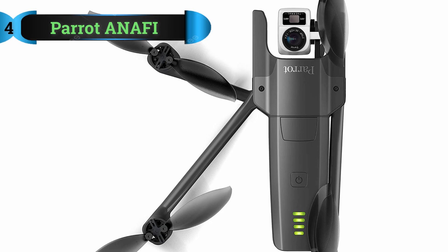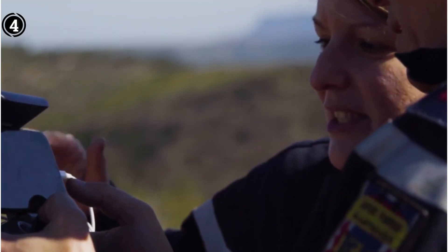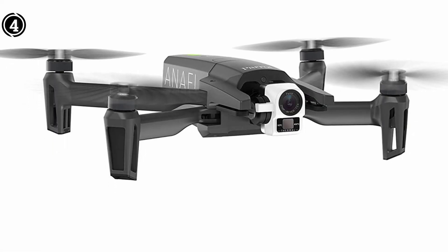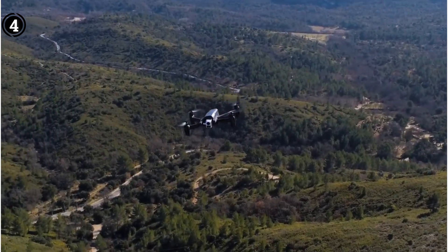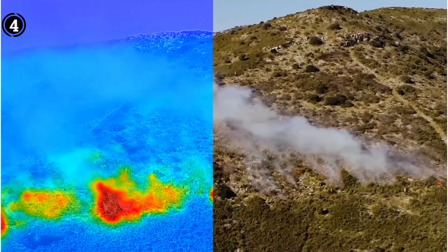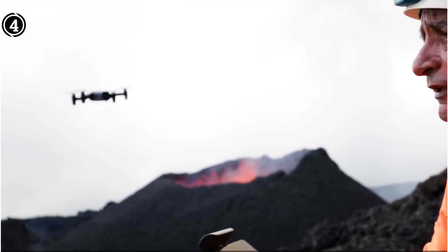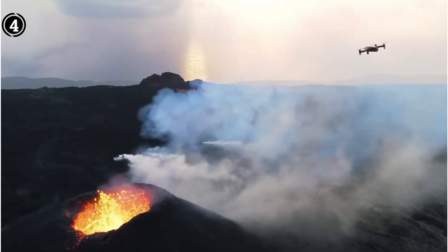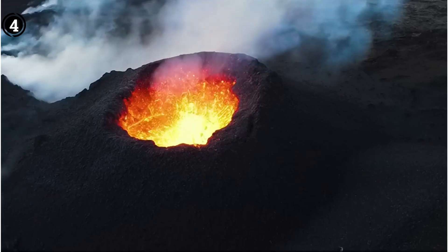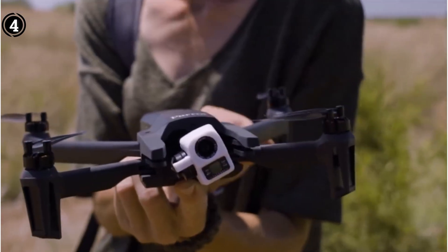List number 4: Parrot PF728000 Anafi. The Anafi drone, developed by the French company Parrot, is a rising star in the drone industry. Despite its incredibly lightweight of merely 1.98 pounds (898 grams), it boasts a remarkable array of features. What truly sets this drone apart is its groundbreaking use of the Verizon 4G LTE cellular network for communication, enabling it to take flight in areas with cellular coverage. The drone offers the unique ability to seamlessly switch between 4G and Wi-Fi connections, granting it an almost boundless operational range. Flight duration is still subject to the drone's battery life, but even at a maximum of 32 minutes, it can cover substantial distances, making it ideal for tasks such as power line inspections at a top speed of 34 miles per hour (55 kilometers per hour).